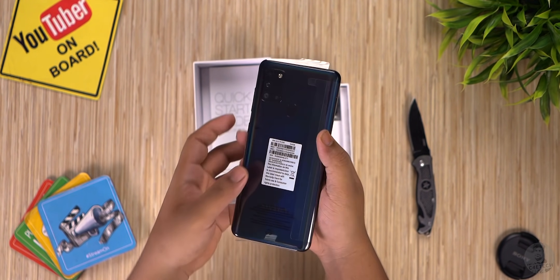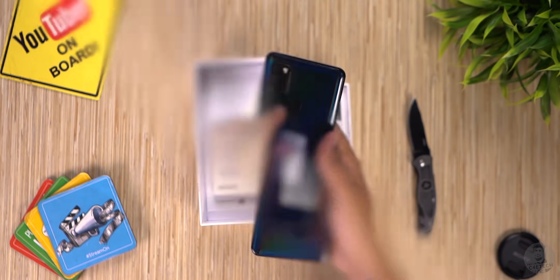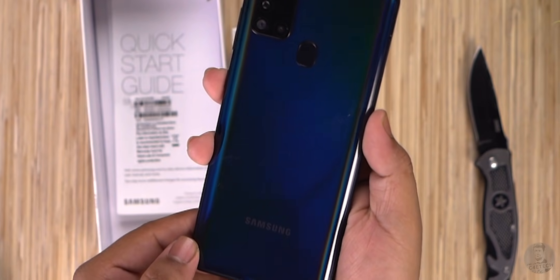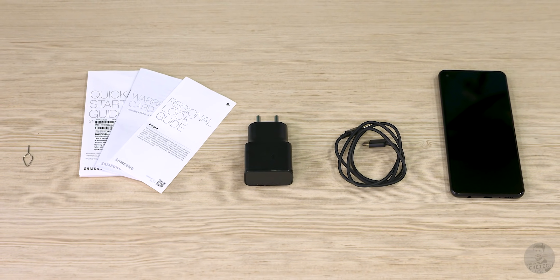Removing it from its protective plastic cover and peeling the sticker off the back — this back is still plastic, and it's got that rainbowy hue going for it. Next we have a 15-watt charger and a USB Type-C cable, and that's pretty much it for the in-box contents.